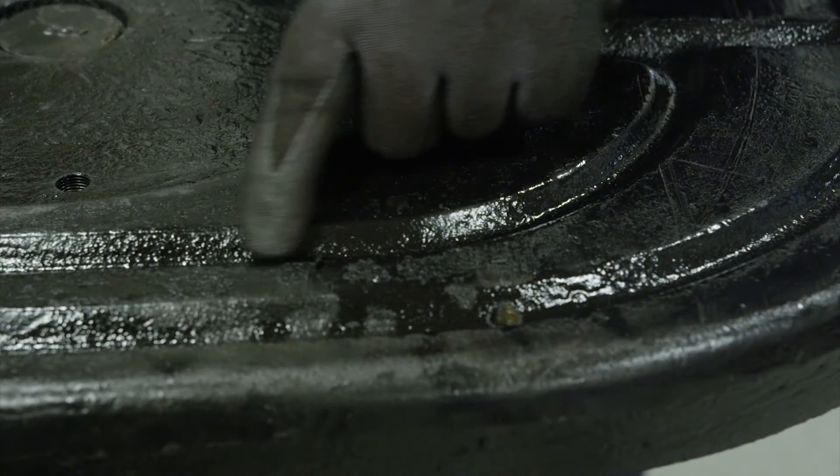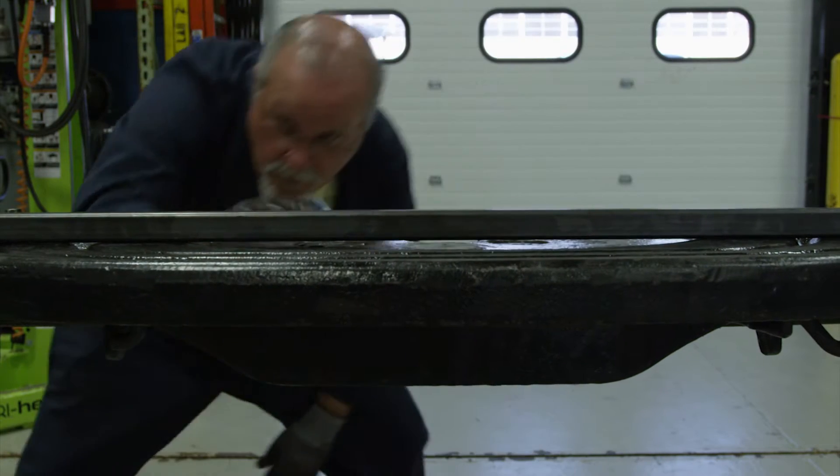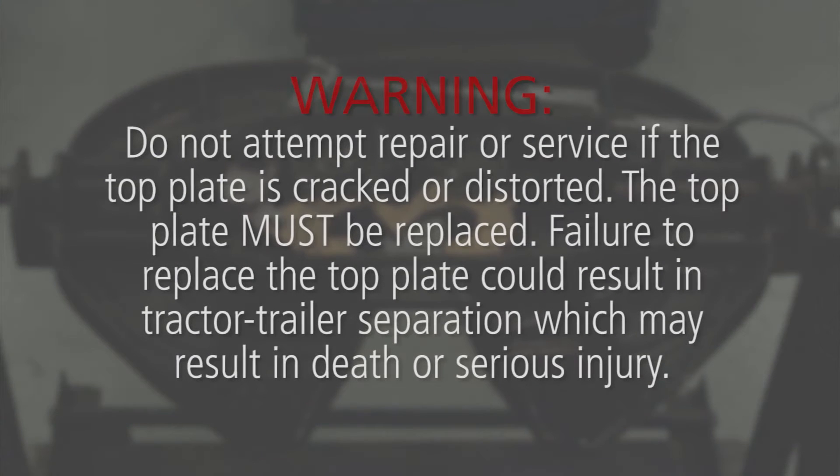Inspect the fifth wheel for cracks and flatness. If the top plate is cracked or distorted, it must be replaced. Do not attempt repair or service if the top plate is cracked or distorted. Failure to replace the top plate could result in tractor-trailer separation, which may result in death or serious injury.